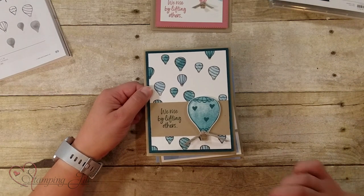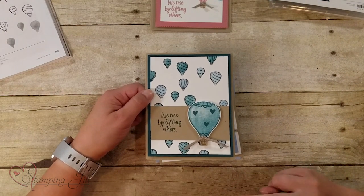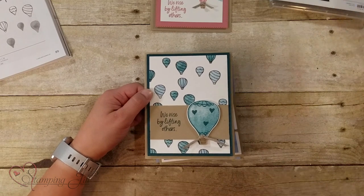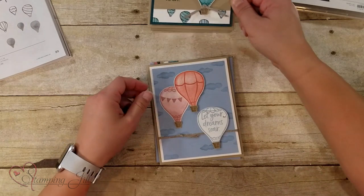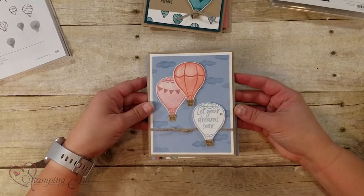Let me read the sayings to you: "We rise by lifting others," "Life is a beautiful ride," "Let your dreams soar," "You're off to great places," and "Hi, friend." So cute! So here's one with "Let your dreams soar."